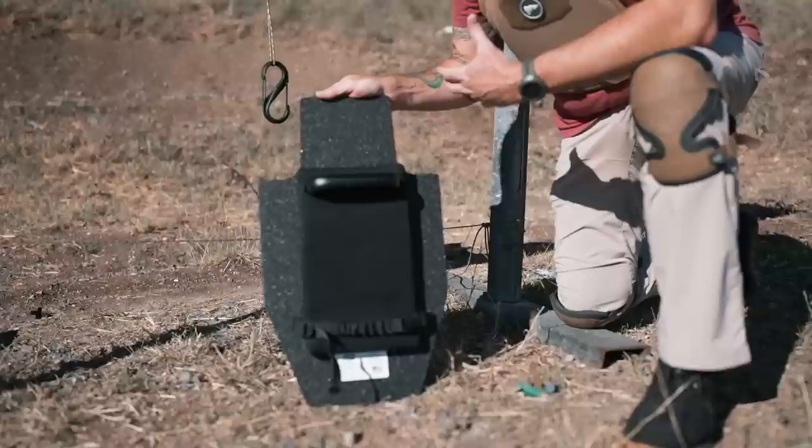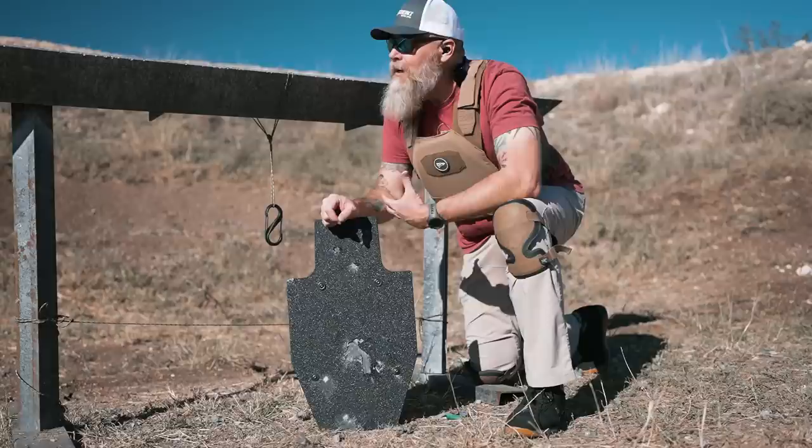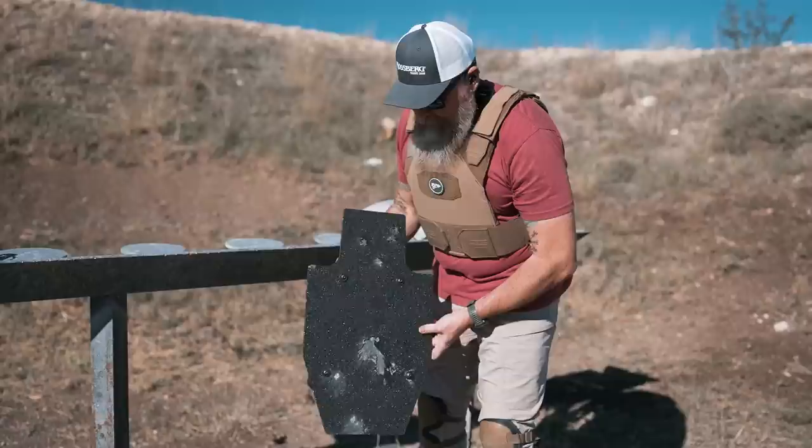We're not testing this to try and defeat it. Obviously there's stuff out there that'll get through this, but we're testing to the standard in our non-certified laboratory here at the wonderful Texas Shooting Academy. So far it's holding up really well. I was a little worried about this — I wasn't sure how it was going to perform — but it's doing great.